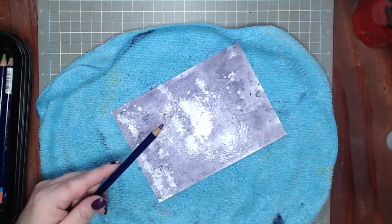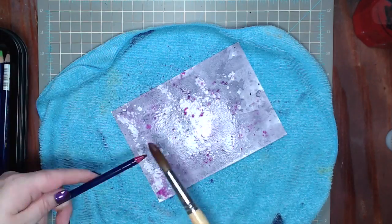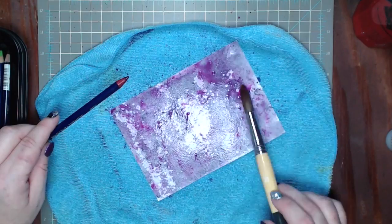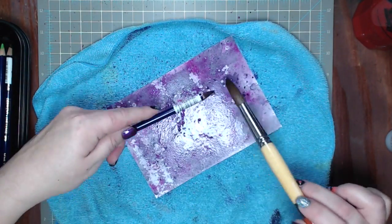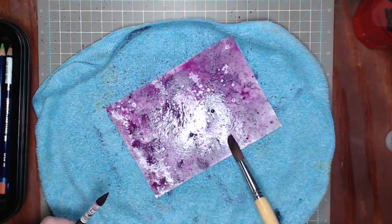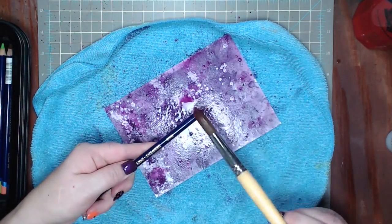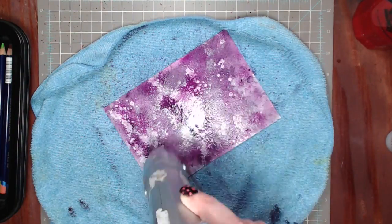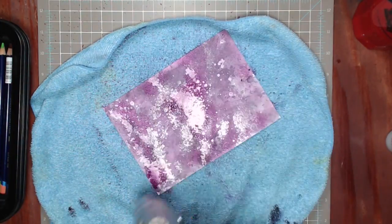Now I'm going to do the same process but this time using fuchsia. I wet my piece of paper again and with a very wet paintbrush I'm just flickering the color where I want it — you can do as little or as much as you want. I decided to add a little more purple in with the fuchsia because it's supposed to be kind of a night scary sky. Then I hit it with the heat tool to dry it.